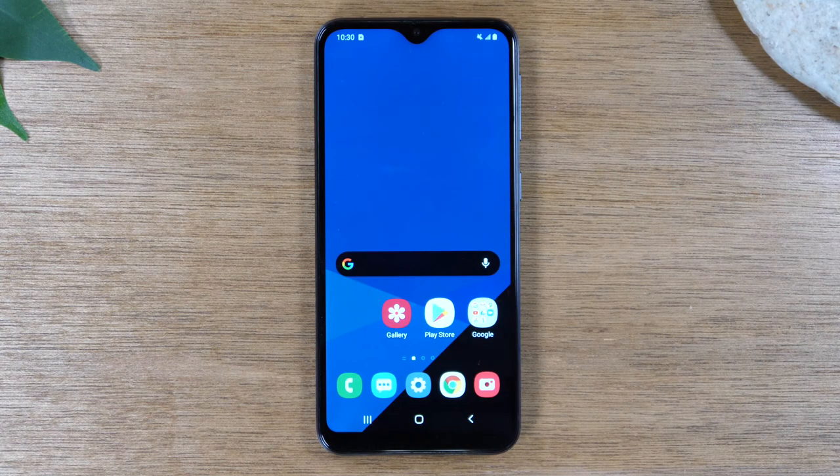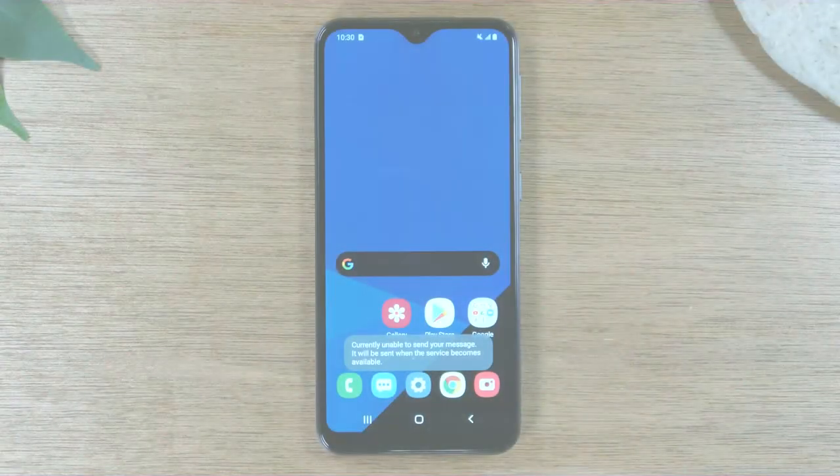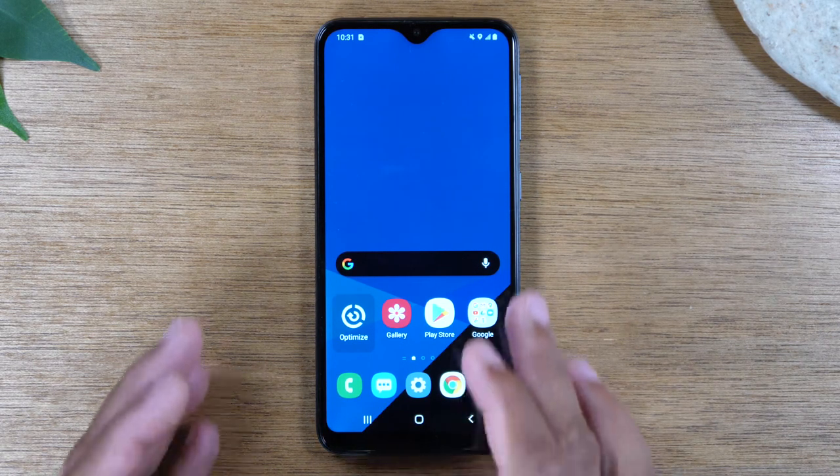In this video, we're going over how to soft reset your Samsung Galaxy A10e if it freezes. Hey everyone, thank you for joining us today. We're going to show you how to soft reset your Samsung Galaxy A10e if the screen freezes.